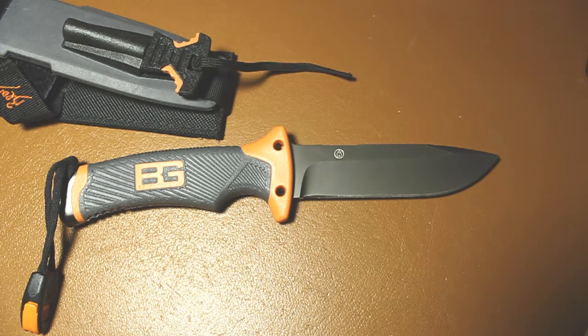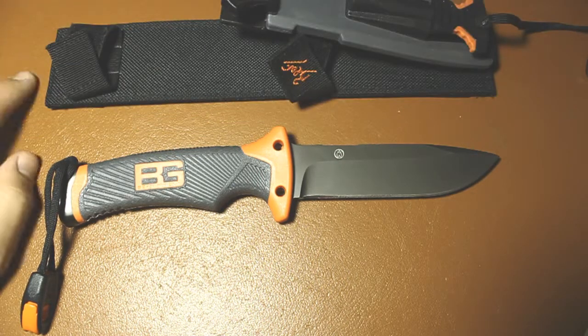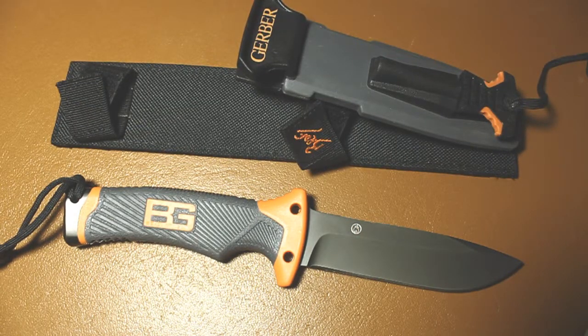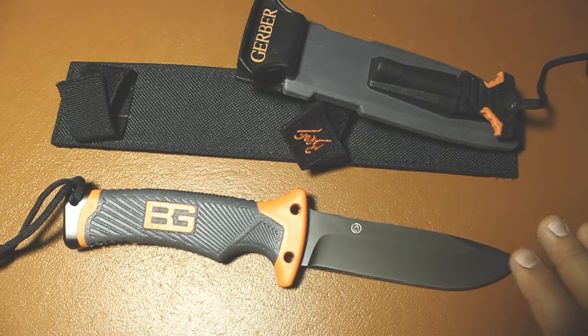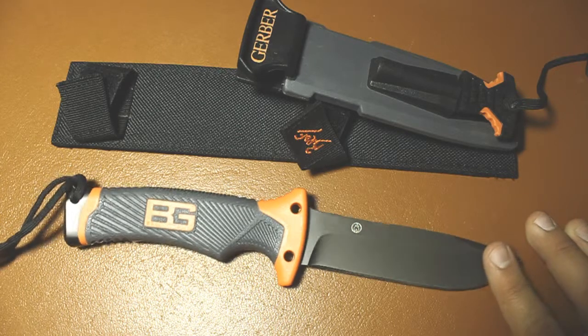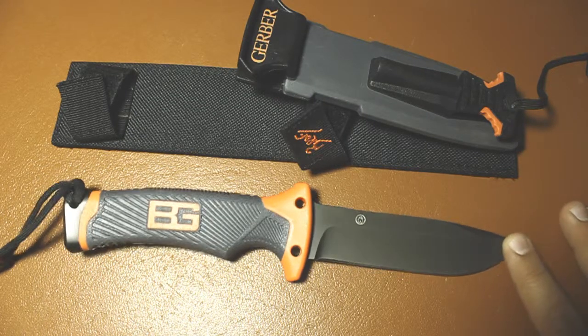There is a new pro model out where they changed the blade style — I think it's more ergonomical and a little smaller. But I still don't think it's worth it, because the new pro model's like $99 retail, while this still goes for around $60–$70. The blade steel is also questionable — I've heard people say it's like an 8Cr13 equivalent or a little bit less, but I haven't found anything online confirming that. If you were to get the original LMF2 that this is based on, you actually know the blade steel, which is 14C28N Sandvik.